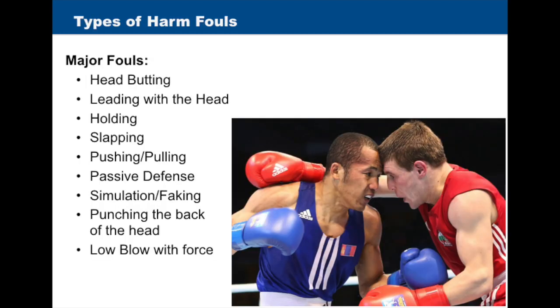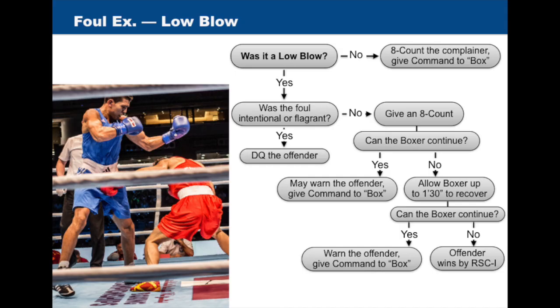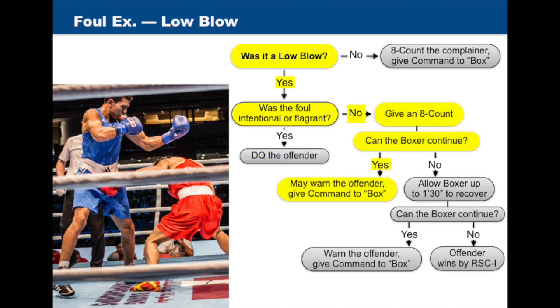Examples of major harm fouls include headbutting, leading with the head, holding, slapping, pushing or pulling, passive defense, simulation or faking, punches to the back of the head, or low blows with force. In the case of a low blow, the referee will use the following procedure: if the blow was actually not a low blow, the referee will give an eight count to the complainer and then give the command to box. If the punch was a low blow and the foul was intentional or flagrant, the referee will disqualify the offender.